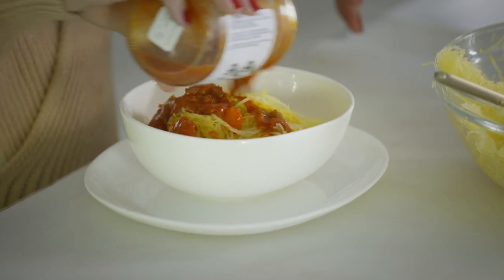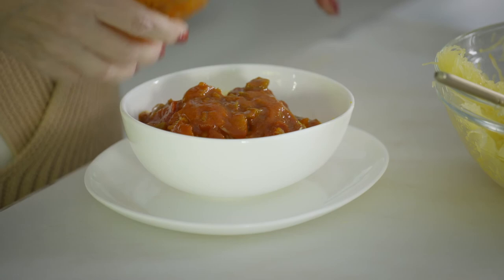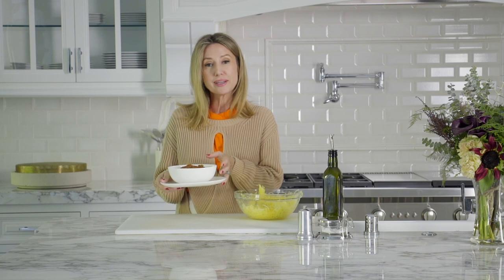On this one I've added some shakshuka — sort of a breakfasty, delicious, high-fiber meal. You can add pesto, you can add bolognese, whatever you like.